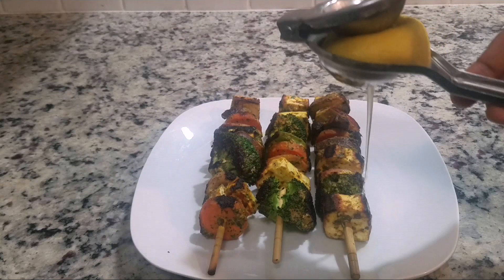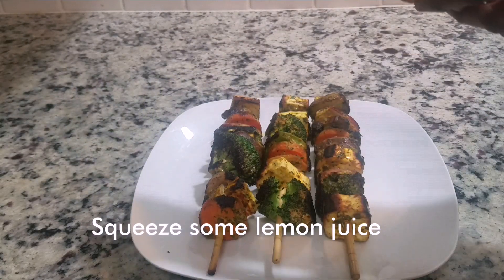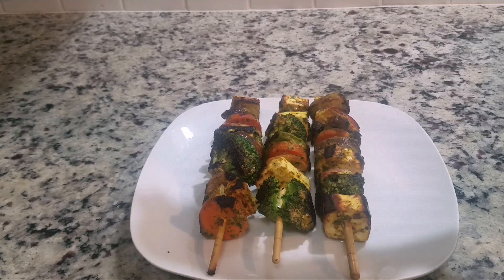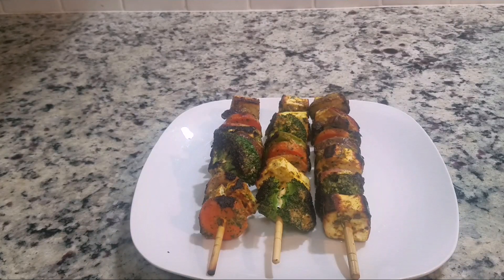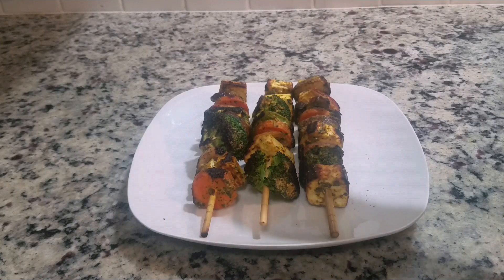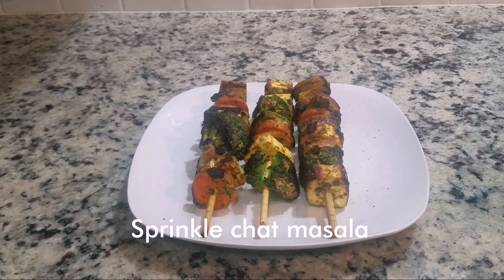Squeeze some lemon juice and sprinkle some chaat masala over the tikka.